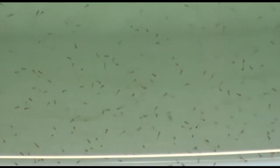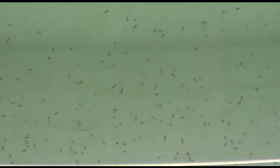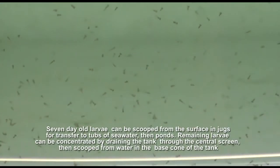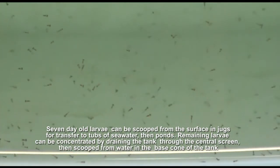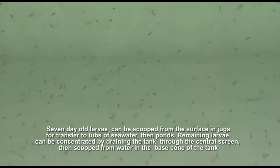By seven days after hatch, jungle perch larvae are large enough to feed on more advanced stage nauplii and early copepodite stages. The larvae still tend to aggregate near the surface, making them relatively easy to harvest in containers for transfer to tubs of seawater and then to ponds for grow out.